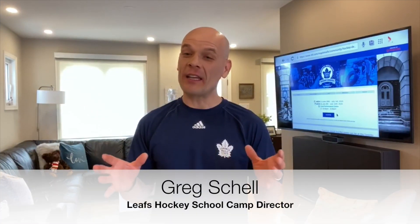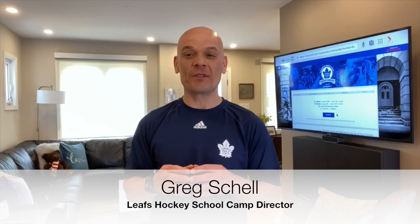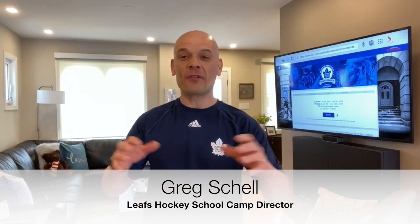Hello everyone, I'm Greg Schell, hockey school director for the Toronto Maple Leafs hockey school. Today I come to you from inside my house where I'm going to show you ways to be active and work on your hockey skills at the same time, using very little equipment or no equipment at all. You guys ready? Let's go!